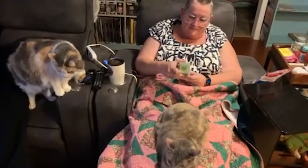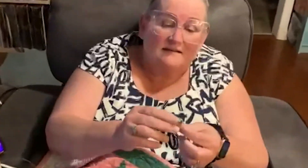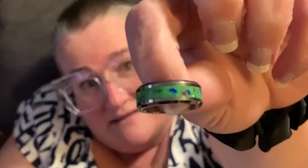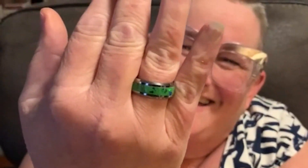Oh my goodness — look at that, it's a little band. Isn't that pretty? That is gorgeous. Not as gorgeous as you — I mean, of course not. That's completely beautiful. Thank you so much. Thank you, Mary — how delightful!